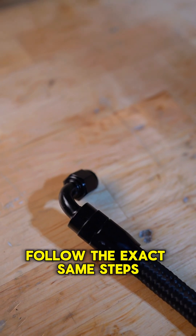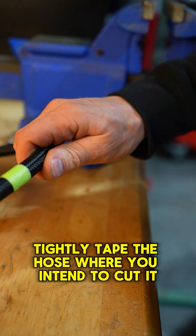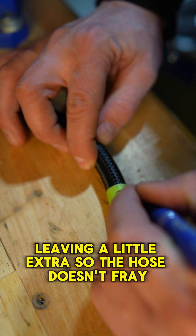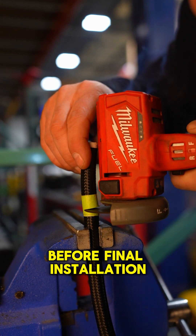To attach the opposite end, follow the exact same steps. If you need to cut your hose shorter, tightly tape the hose where you intend to cut it. Mark it and cut it, leaving a little extra so the hose doesn't fray. Once you have both hose ends on, flush the hose to remove any debris before final installation.